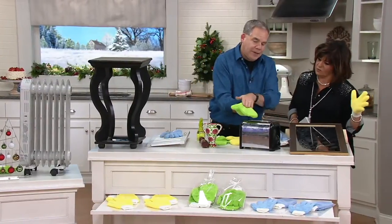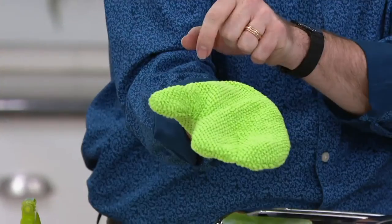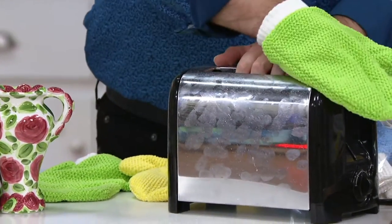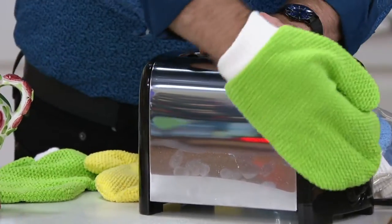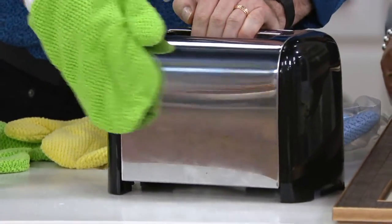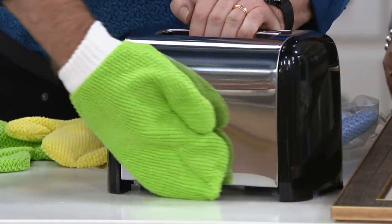The short nap mitt is beautifully designed with nice stitching in the middle to create control, and it does an incredible job. Look at the greasy mess on this toaster — give it a spray with some water. You can use water, a cleaner, or just tap water. Watch how in one swipe all that mess is gone. We really sourced this microfiber for polishing, whether it's your windows, mirrors, or glass. Look at the before and after — absolutely incredible.